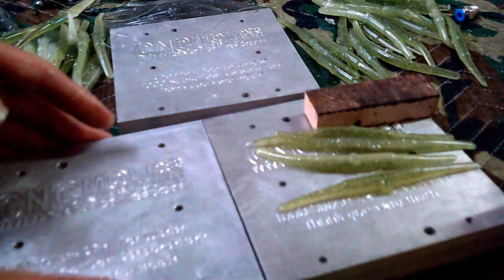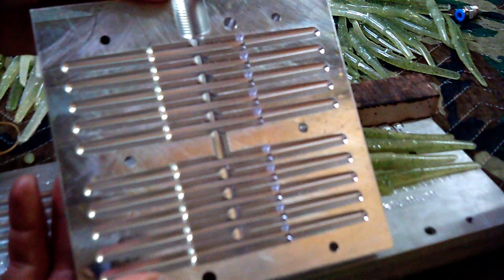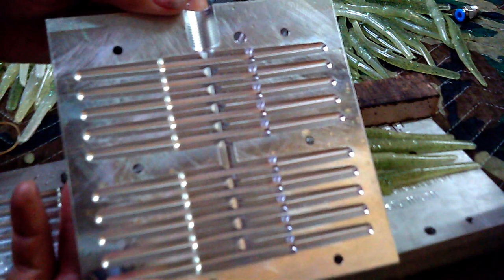Let me show you the inside of the mold. I don't know how well this is going to show up on camera, but if it doesn't show up very well, I'll snap a picture and cut it in here somewhere.